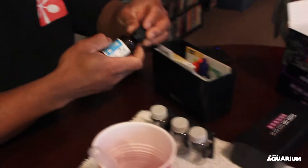Alright, we'll set that to the side. Make sure you remember that was 11. Next test we have to do is the nitrate test.